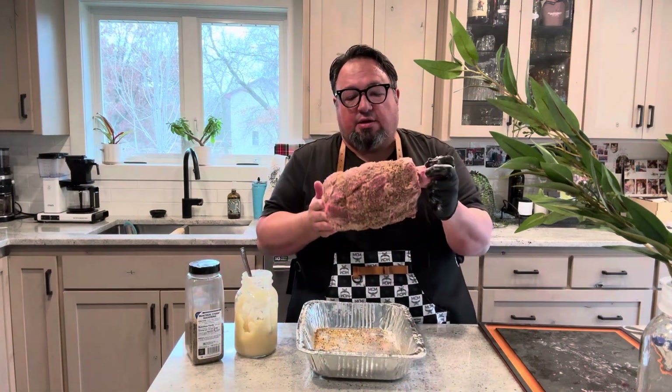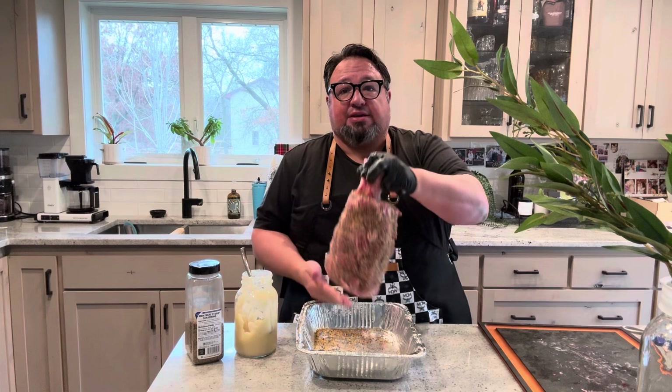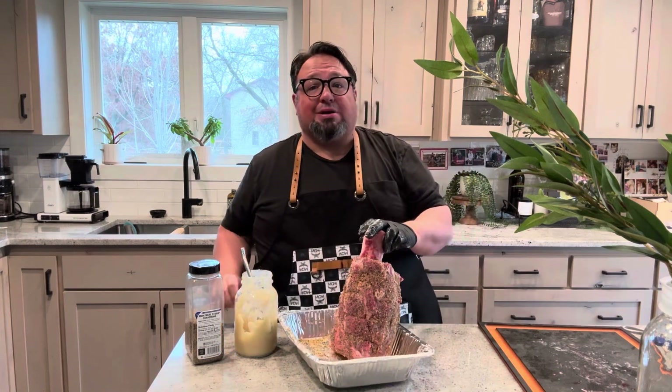Look at this — I think Thor would be pretty excited about this. We're going to cook it up tomorrow. I'm going to share it with my son, son-in-law, who knows who else, but it's going to be great.